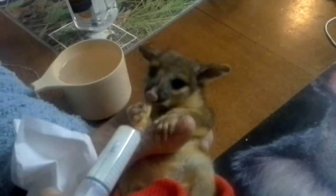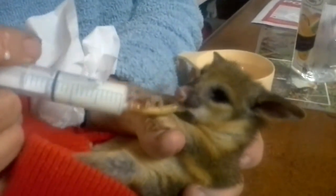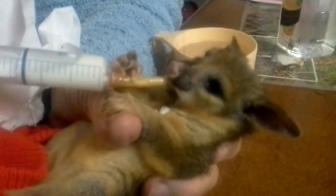A little baby brushtail possum being fed. She is tiny — she fits in just one of her hands. That's exactly right. She's 155 grams. She might be a wee bit warmer.